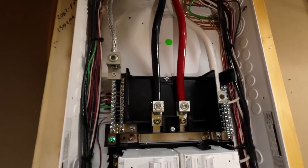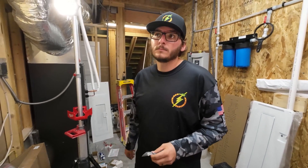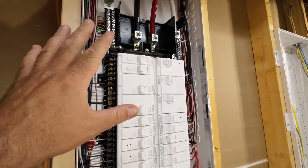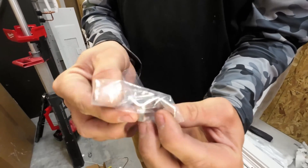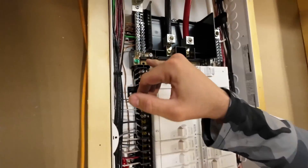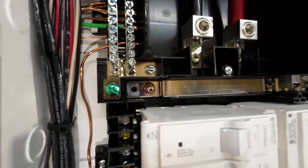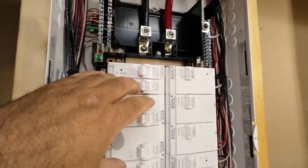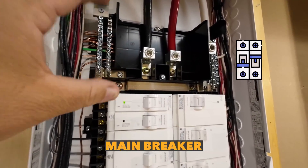Beautiful job. What does the Leviton panel come with to make sure that you can bond — whether you're going to use this as your main disconnect, meaning the meter is just on the outside and this is your main disconnect, or if you're going to use it as a subpanel? So this Leviton panel comes with an L-bracket here that just bolts on right here and bonds your neutral ground bar right there. If we jump it, then we're bonded. This becomes the main source of power, the main disconnect. Even though we don't have a main breaker here, this does come with a main breaker — this happens to be main lug.